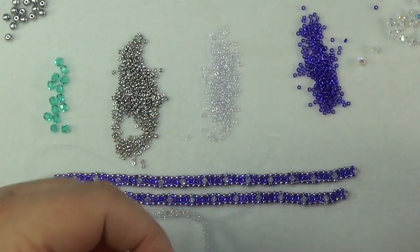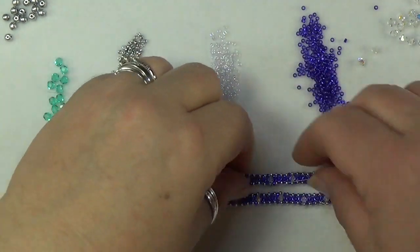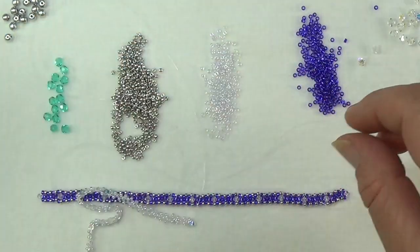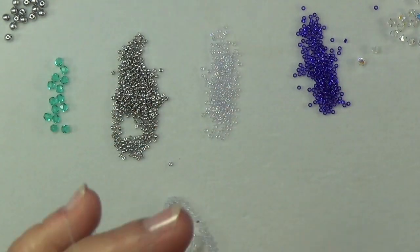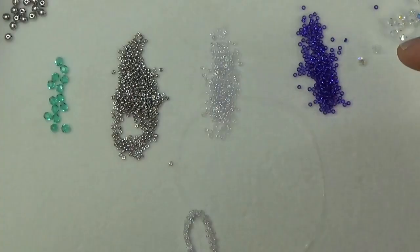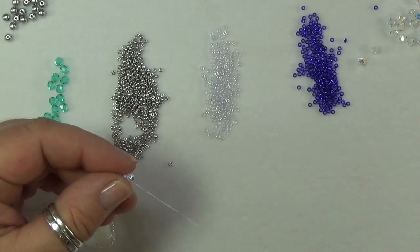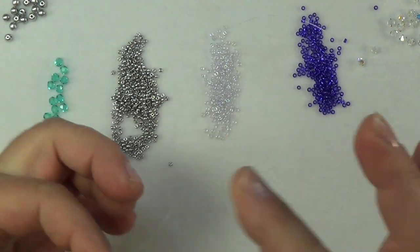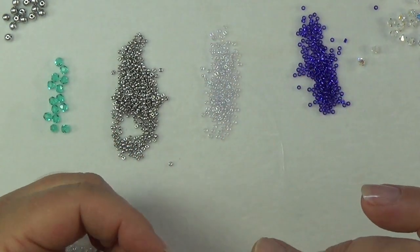I'm going to show you how to put on thread. I'll move these out of the way. This one piece is definitely not going to be long enough, so I'll leave that thread hanging — not cutting it, not doing anything with it. I do want to come through the crystal though, since crystals seem to have a slightly bigger hole.